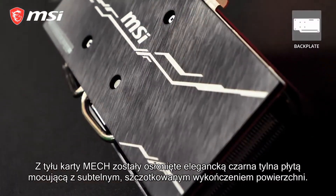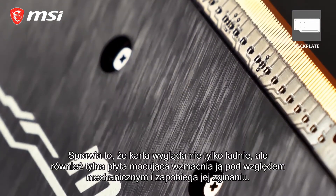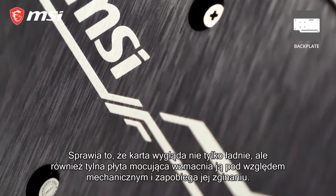On the back of the MEC cards you'll find a classy black backplate with a subtle brushed finish. This makes the card look nice but also helps to strengthen it and prevent any bending.